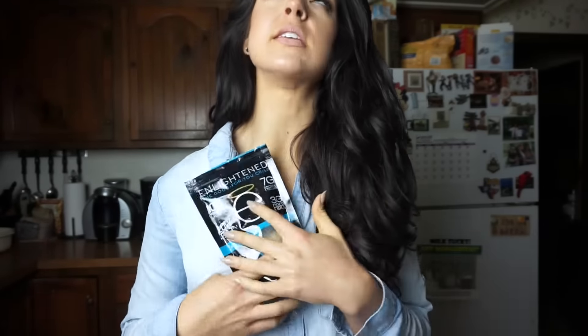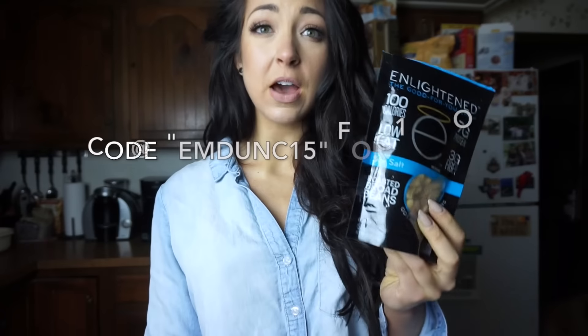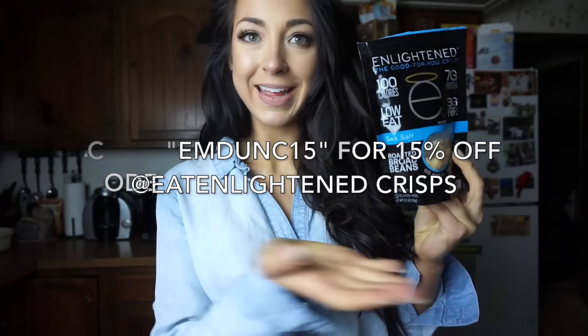I use these as a topping — these are Enlightened Crisps, the sea salt kind. These are one of my favorite snacks. They're good in swamp juice bowls because they add a little bit of salty sweet and a little bit of crunch. They're also really great on salads, or I use the wasabi kind to make a crust on salmon — like wasabi crusted salmon. The sriracha kind are my favorite, but I didn't want two strange flavors with a vanilla swamp juice bowl, so I just used the sea salt kind.